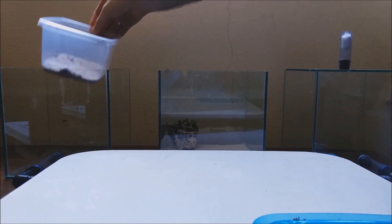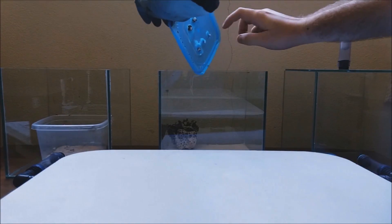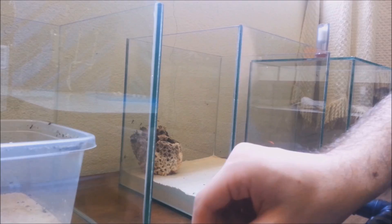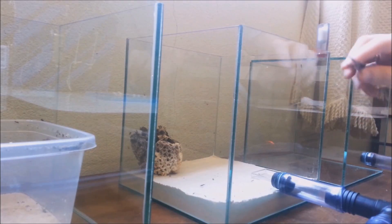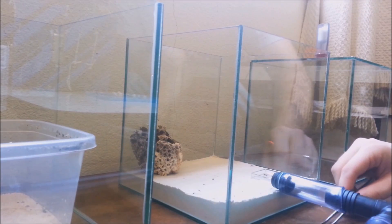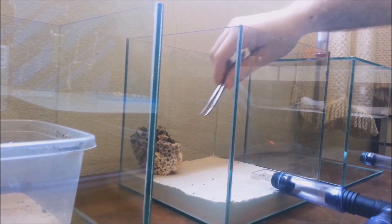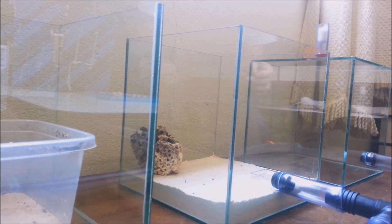I'm placing their container in the Formicarium so they don't get out of it and go to the desk, while I'm collecting the ones that are already outside. Let's collect this one here. I need to let it get in the tweezers and then drop it inside, because I don't want to crush it.